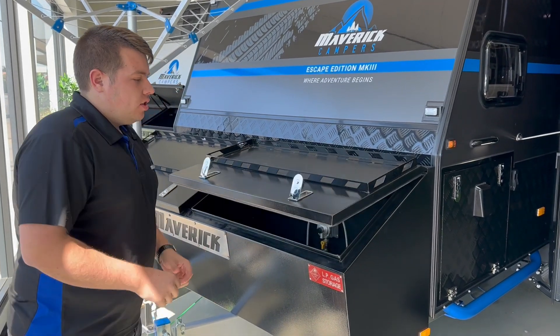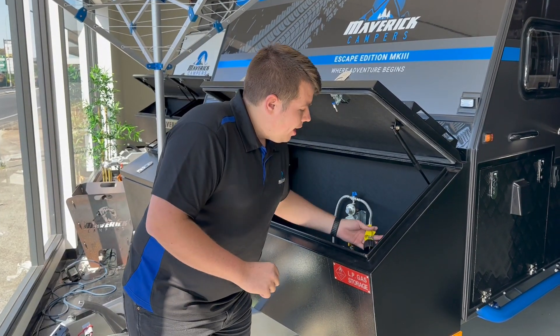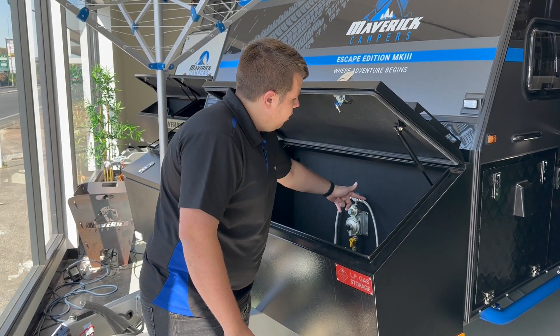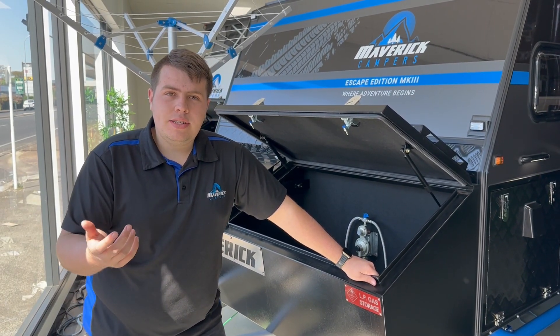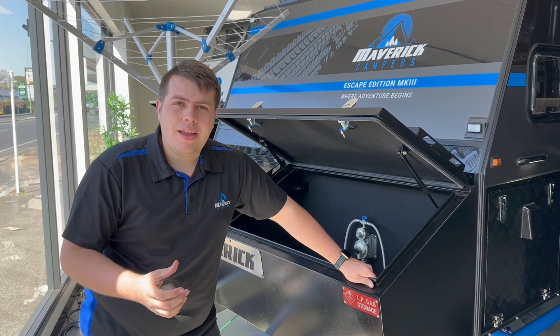First thing you're going to do is make sure you've got a gas bottle in your gas bottle compartment. You've got it connected to your all-new LC27 gas fitting and you've got your directional arrow facing the bottle that has gas in it. Always do a test to make sure you've got flames working at your burners to ensure you do have gas in your gas bottle.